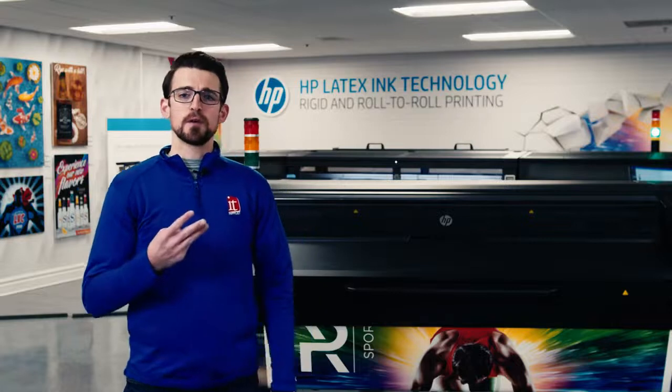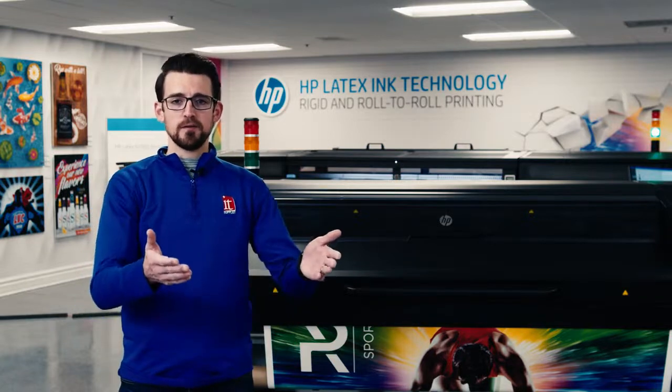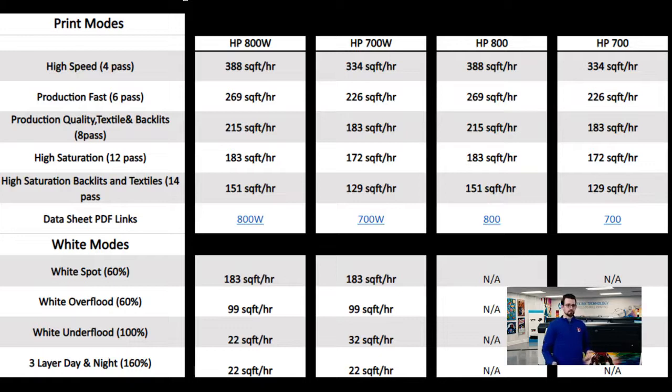The third thing I'd like to cover is productivity. Instead of rattling off a bunch of square foot per hour numbers, I'm going to provide this graph on screen for you to follow along. You're going to notice some bigger numbers than you're used to seeing on the former 500 series or even 300 series. 388 square feet an hour — is that a real speed? It is. With 50% more nozzles on the print heads and more pigment in each ink drop, that makes this speed reachable and a sellable print. That's two times the speed of the 500 series on the 700 series, and 2.4 times faster on the 800 series. And the 300 series numbers are even higher.